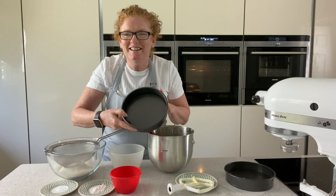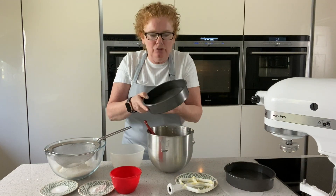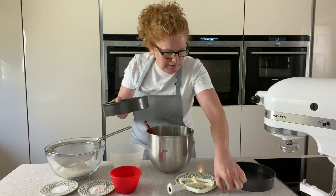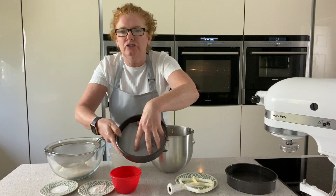These are brand new tins — I've just bought these for Leanne's birthday. They are double non-stick apparently, and also loose-bottomed which is quite handy. I also like to use a piece of silicone paper — I think it's just habit — so I've just cut that round to the right size and that's just going to go on the bottom.